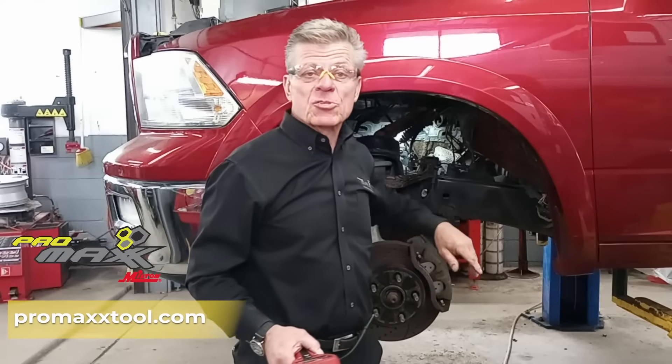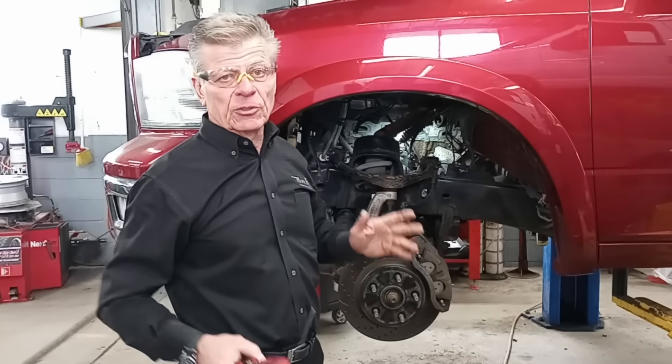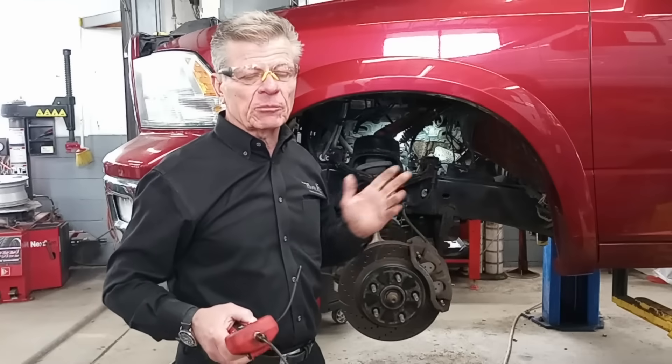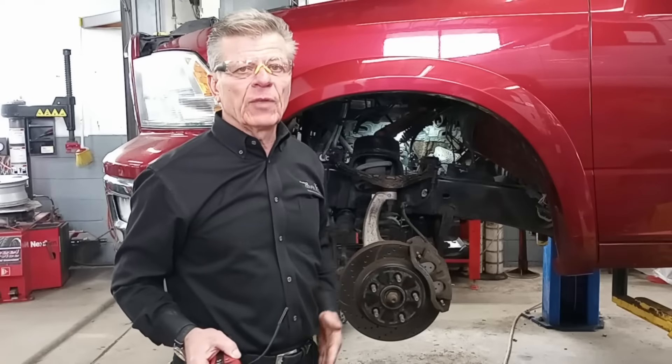Good afternoon, my name is Jeff and we're also with Chromex by Note. We're in a unique situation today. We have a Dodge Ram with a 5.7 Hemi engine in it. You guys know exhaust manifolds are real common — they break bolts in here. Successfully welding them out, drilling them out, whatever it takes to get them out and get it fixed. We all do that.